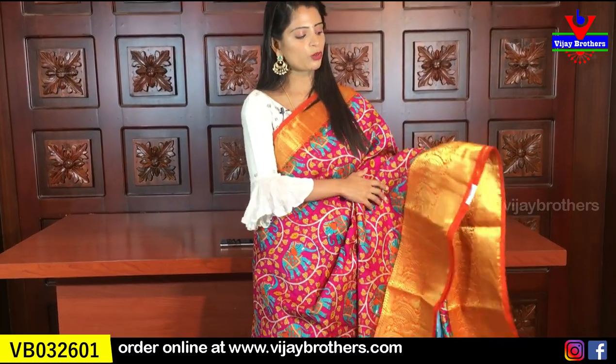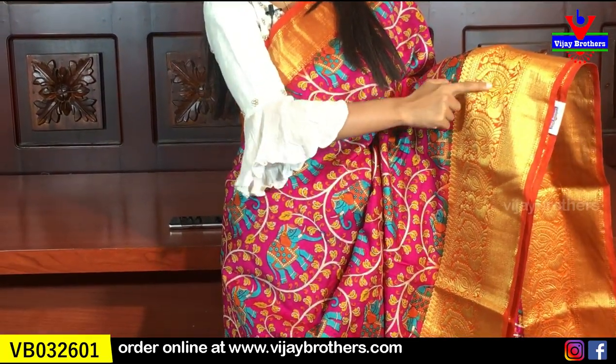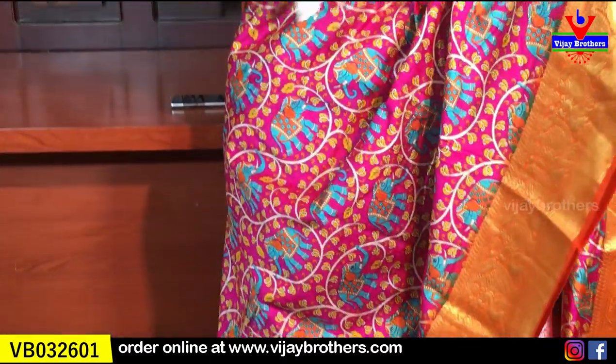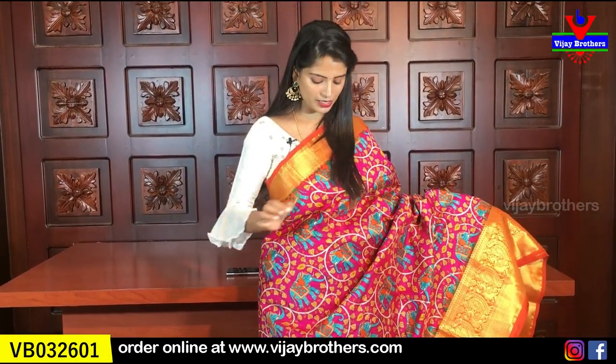We also have the same border, and we repeat the same border. The next border features peacocks and mangoes with complete golden weaving. The body pattern has kalamkari prints.